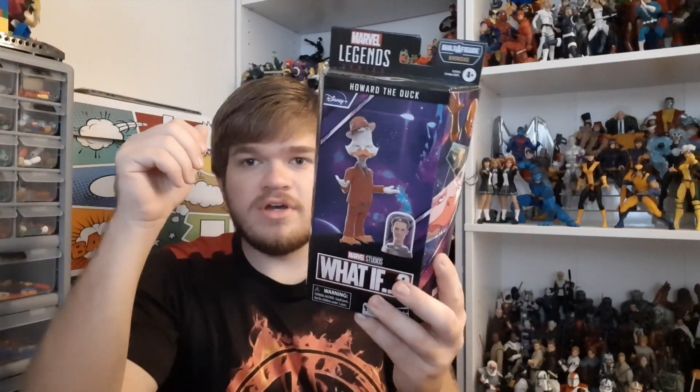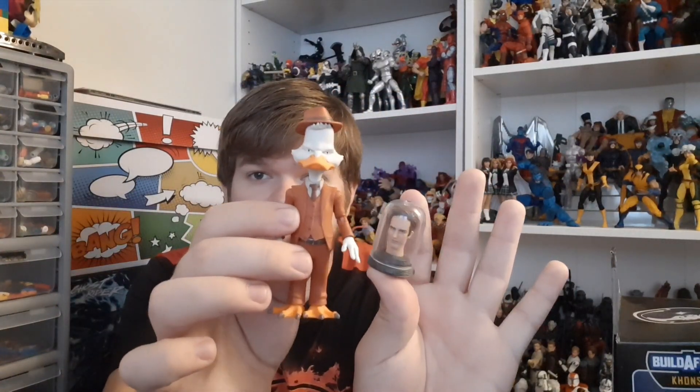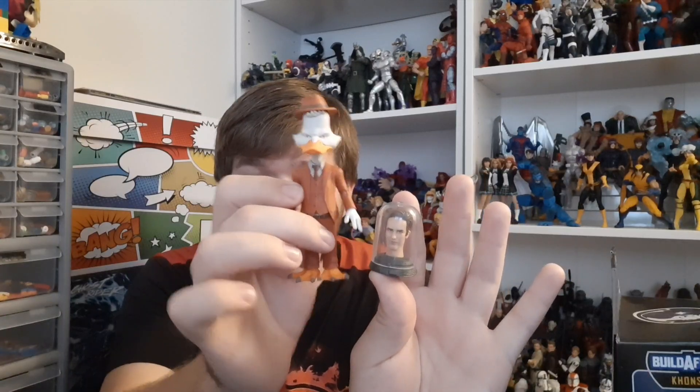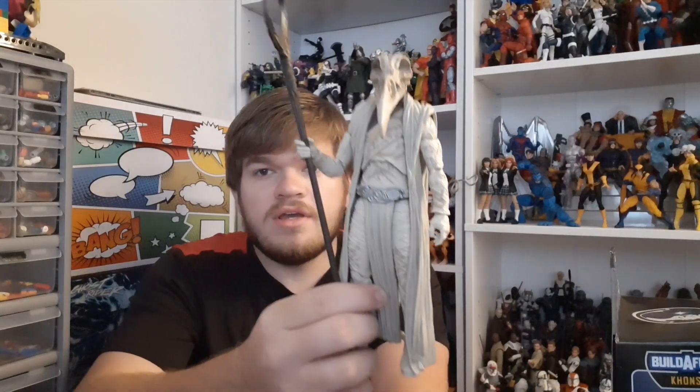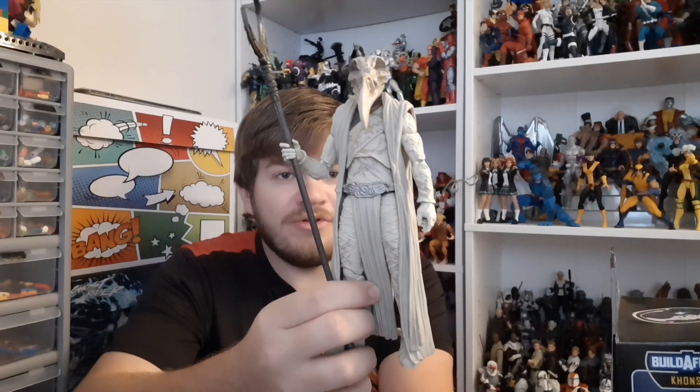And then she also got me the Howard the Duck from the Khonshu Build-A-Figure wave. It's the last figure I needed for the wave. I've already taken him out of box. There is Howard and the Scott Lang head. And of course I had to pull the Build-A-Figure piece out. And here is my finished Khonshu. I'll probably be doing a wave review and ranking. But I've just finished the wave now, so might as well take a look at the figures that came in the wave.